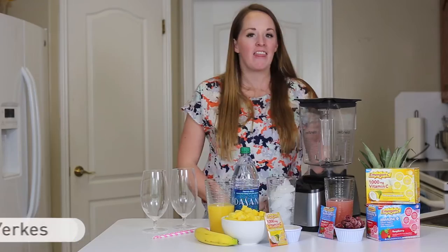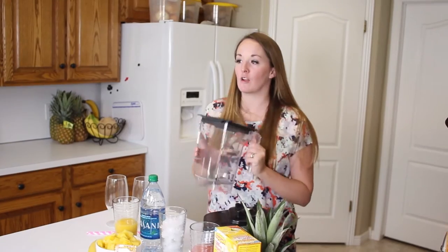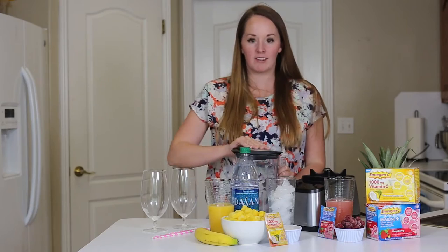Hi, I'm Rachel with Easy Peasy Meals and today I'm going to show you two of my favorite summer drinks. They offer immune support with Emergen-C and they taste good. Not to mention they're super easy to make. So let's get started.